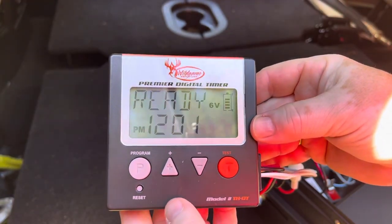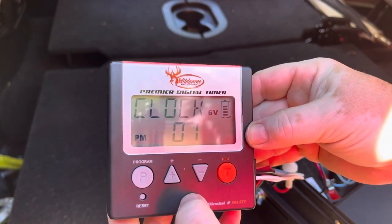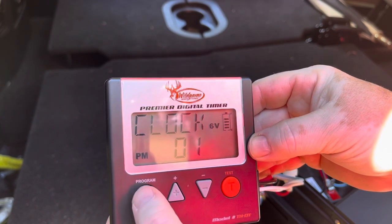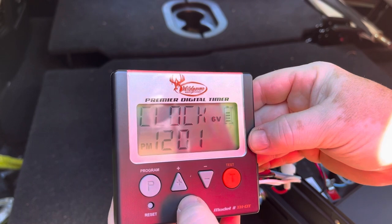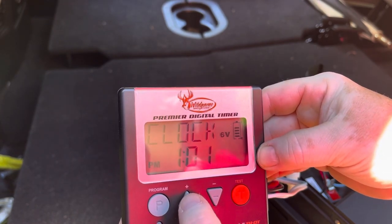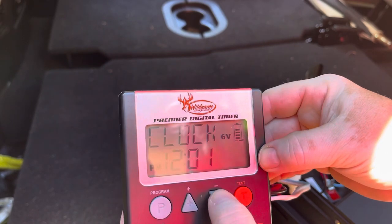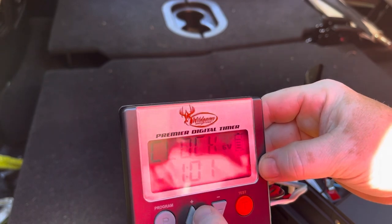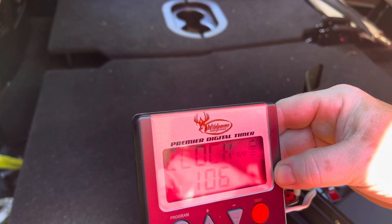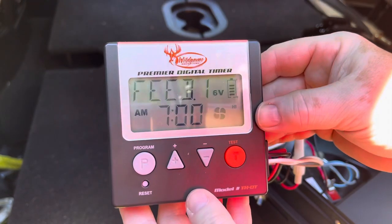Once I'm familiar with the digital timer, it's actually pretty easy. Once I plug it into the battery it turns right on and shows ready. The first time you hit the program button it brings you to the clock. Hit program again and it takes you to the hour; hit it again and it takes you to the minutes. You change the times using the up and down arrows. Once you've set your time, hit program again and it sets the clock. From here, press the up button and this brings you to feeder one — this time is set at 7 a.m., so I'm going to keep it there.